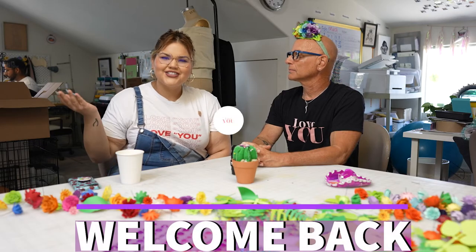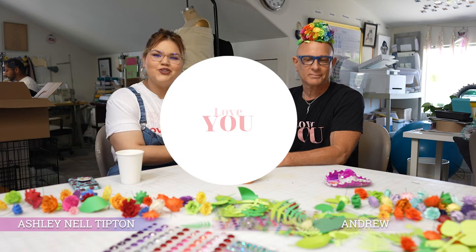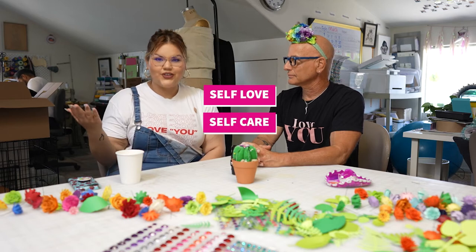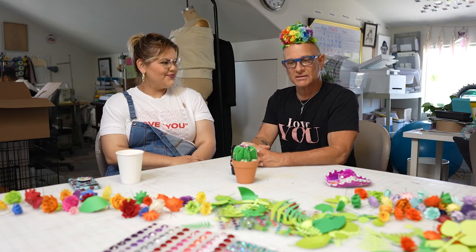Hi everyone and welcome back to the Love You Show. My name is Ashley and this is my co-host Andrew, and we teach you the fundamentals about self-love, self-care, and self-acceptance. Today's topic is we're going to revisit the topic of what's your business and what's none of your business.